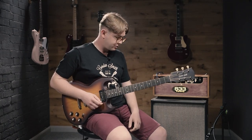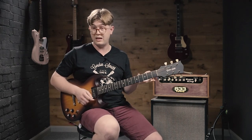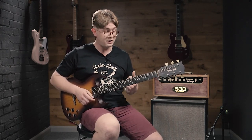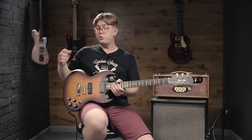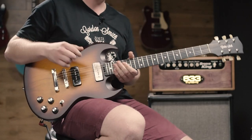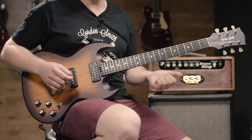The neck on this one is specced as thin — the GS Thin spec — super nice and easy to play. As well as that, it's a full satin spray job on this, so satin all the way: back and front, back of the neck, which is again a really nice feature on this one.